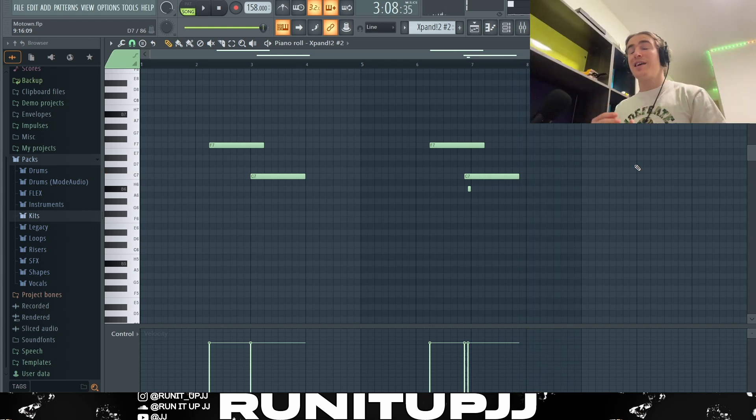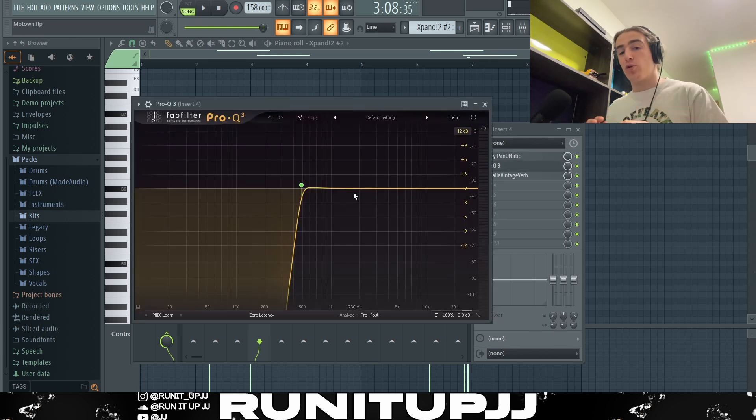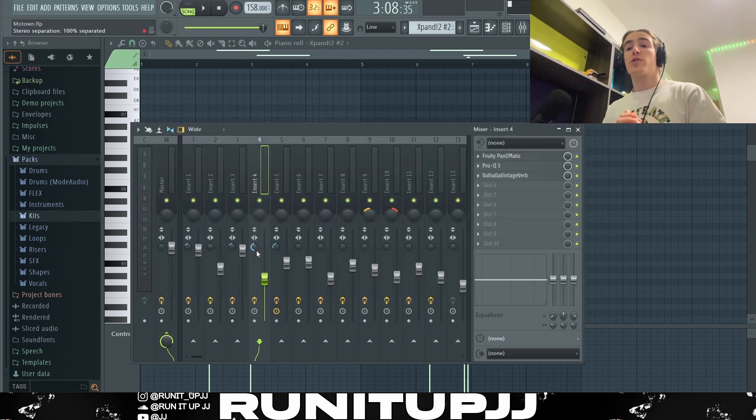And there we have it — sounds really dope, not too in your face. I kind of use the lead as a nice little bit of ear candy. For effects, I'm starting with a Fruity Panomatic to get the sound bouncing left and right, giving the whole melody a bit more bounce. Then a basic EQ cutting off all the lows, and some reverb to soften it. Because I had this as ear candy, I stereo separated it to the max — 100%.